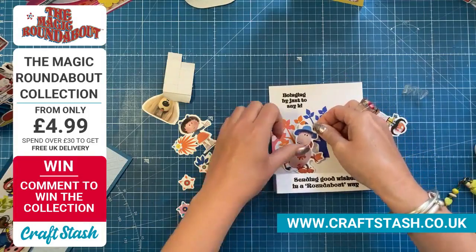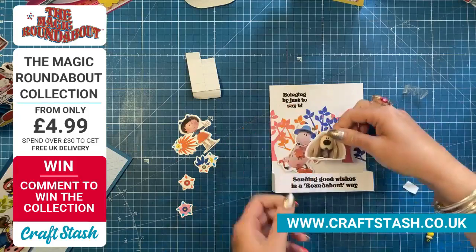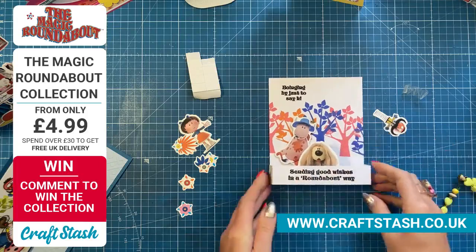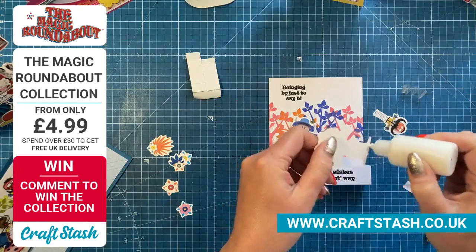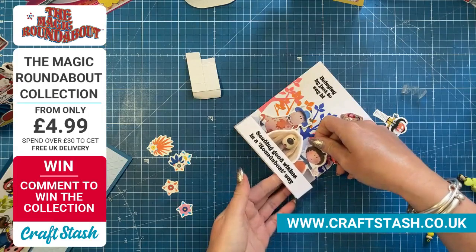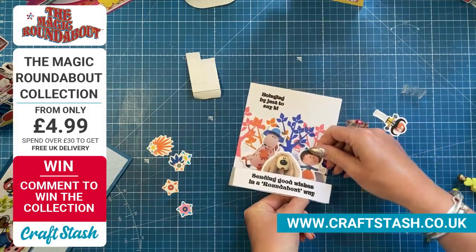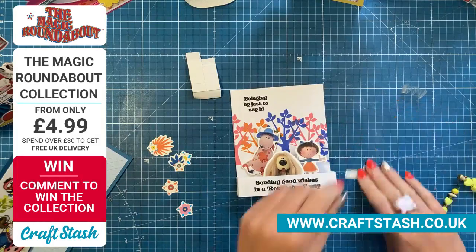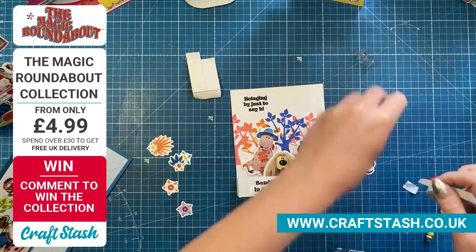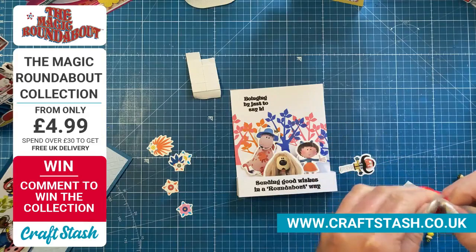Florence is going to go on the inside panel just there. I need to do a little announcement — any comments coming through about the background of Magic Roundabout or what the true meaning was, these are not the opinions of Craft Stash. Just to cover ourselves there — you all know what we mean!